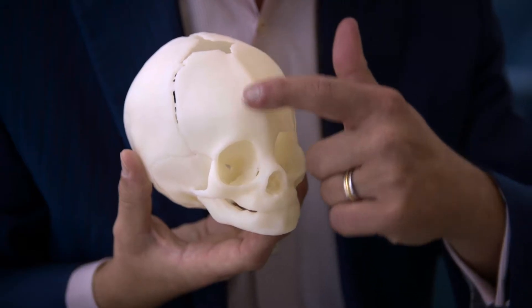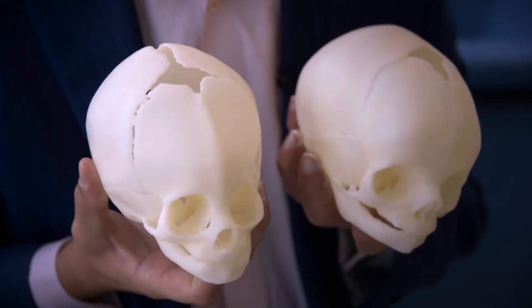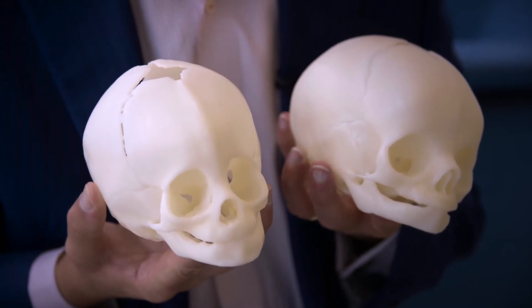Metopic synostosis is probably the second most common form of craniosynostosis. It involves a fusion of the metopic suture right here down the middle of the forehead that compresses the frontal lobes, brings the eyes closer together, and you can see if we compare that to a normal skull just how narrow and tight things can be up front.